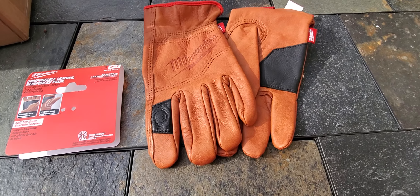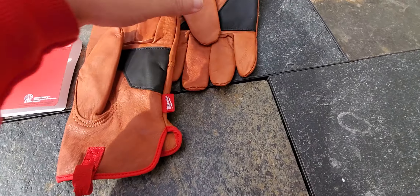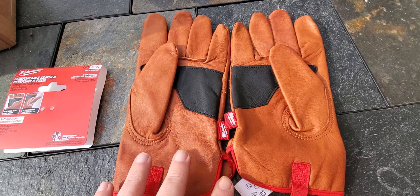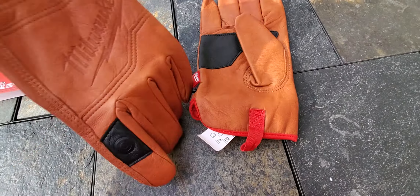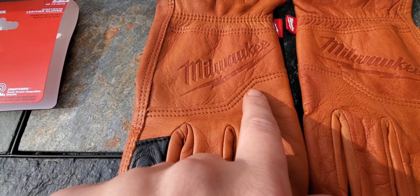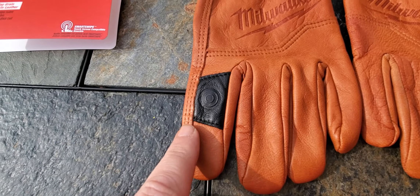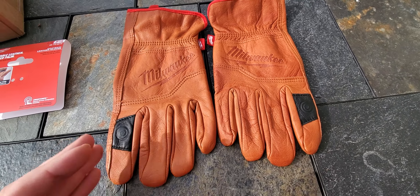They're pretty solid gloves. Goat skin leather is a little bit more durable kind of leather. What I really like — and I don't talk about this too much — is they're double stitched at all the important wear points of the glove.